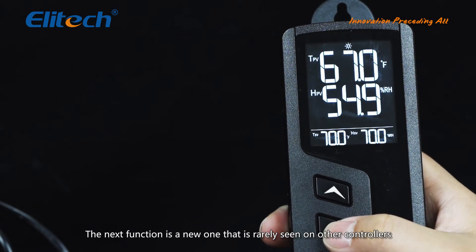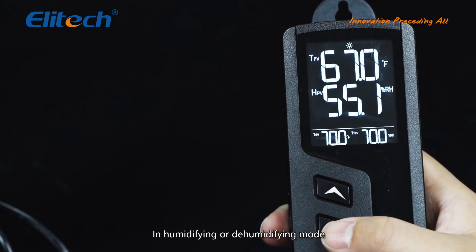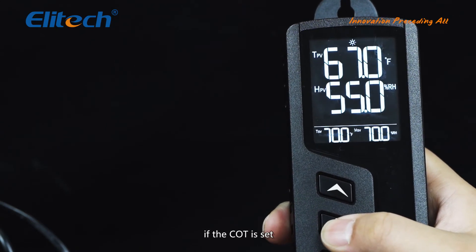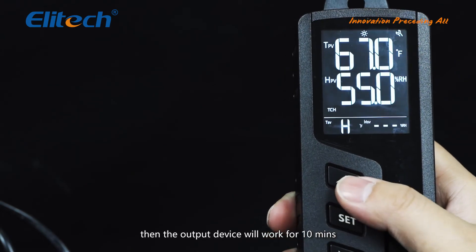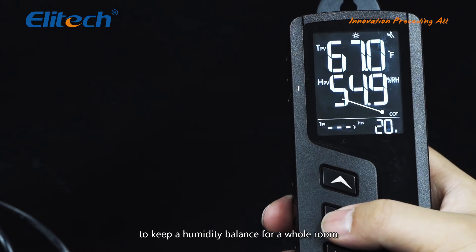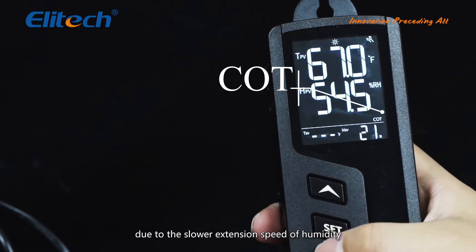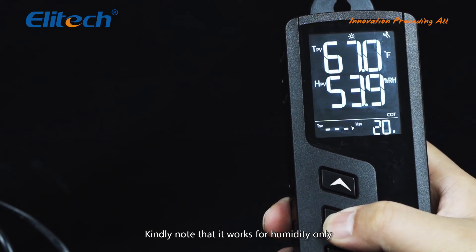The next function is a new one rarely seen on other controllers — it is the continuous working time (COT). In humidifying or dehumidifying mode, if the COT is set, such as 10 minutes, the output device will work for 10 minutes and then stop for 10 minutes, to keep a humidity balance for a whole room due to the slower extension speed of humidity. Note that this works for humidity only, not temperature.